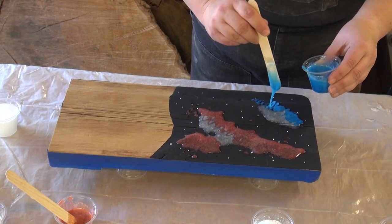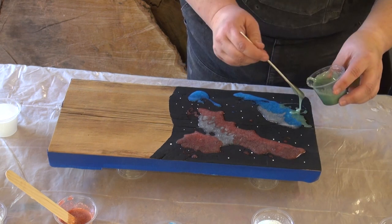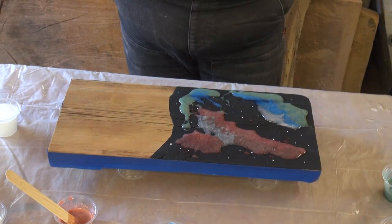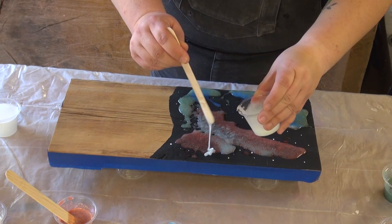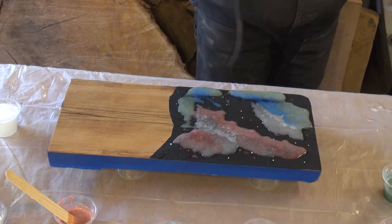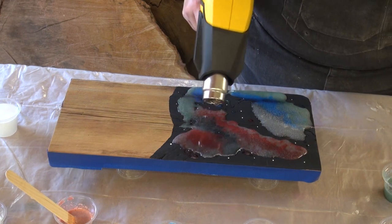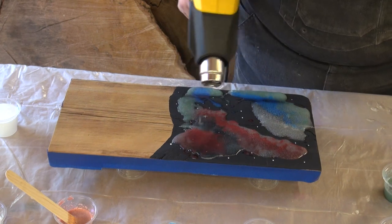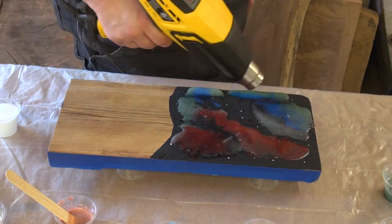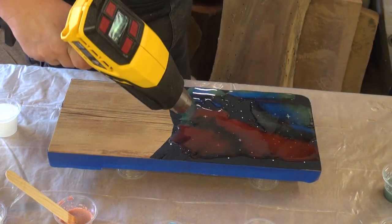I'm just drizzling the resin on in certain areas, trying to match colors together — like the red into the purple, and the blue and green together. I put a fine layer of the glow in the dark on top. Then I used the Wagner Furn 0700 not only to get rid of bubbles, but once you really get it heated up the resin starts to flow, and that's what you want. You use this flowing property and the air from the heat gun to kind of move it around in layers.